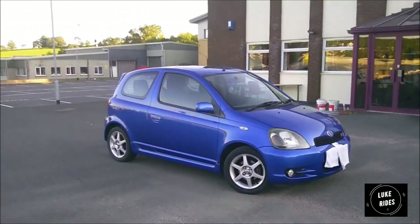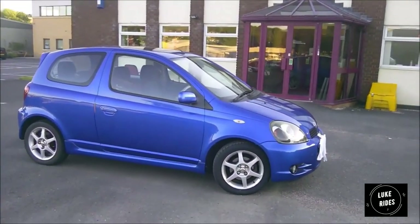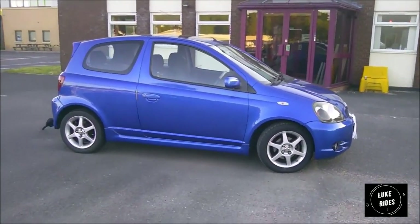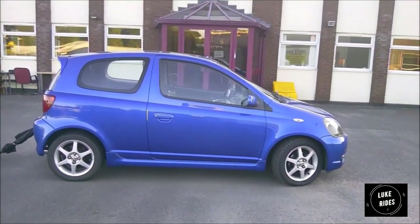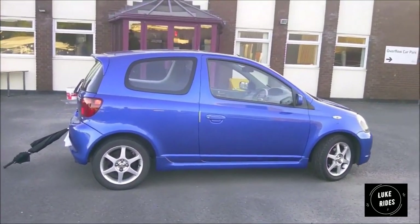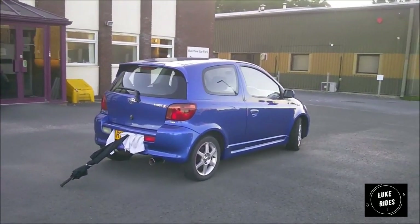The Yaris T-Sport will just eat up motorway miles. For country lanes and small roads she's a beauty to drive — you get really good feedback from the steering when you're starting to lose grip. She's quite quick on small roads. Around town she's very frugal and nippy, and she'll park in spaces bigger cars cannot.